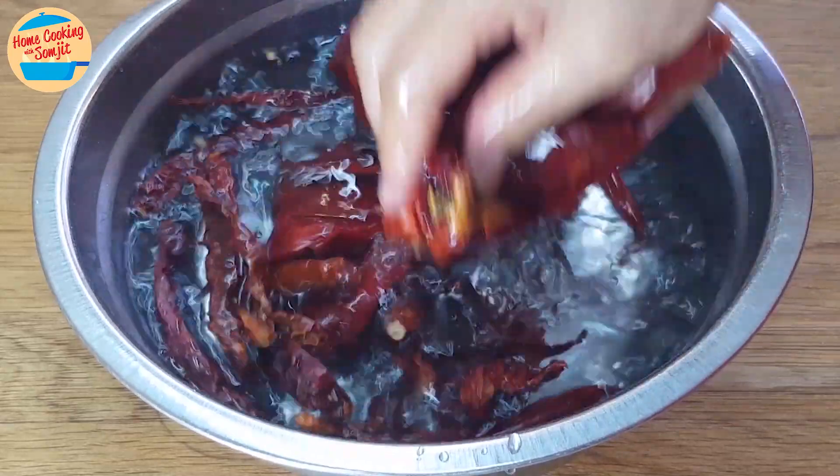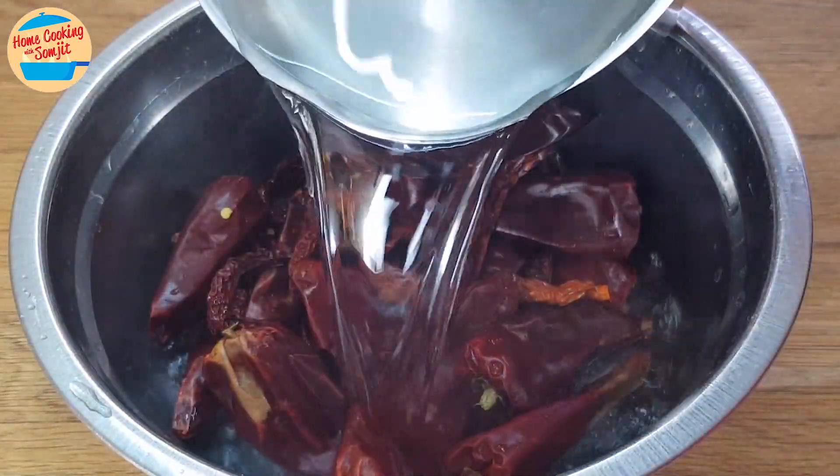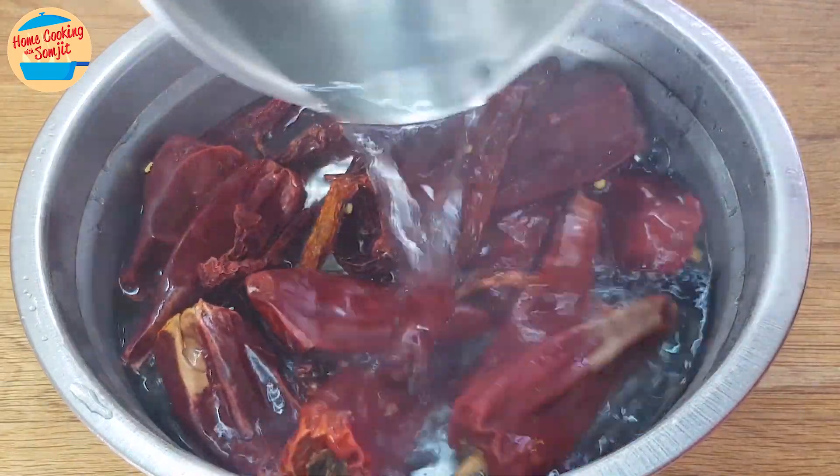Rinse the chili with water and soak in hot water for about 20 minutes, or until the chili becomes soft.